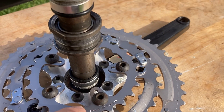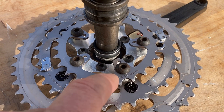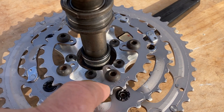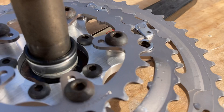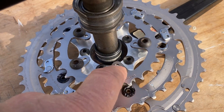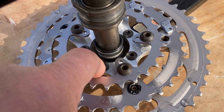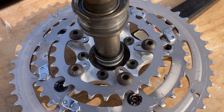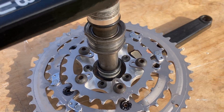This chain ring here bolts to the spider, and there are actual spacers in there — those are the Bullseye spacers. So these bolts and the spacers — there are 10 spacers total, two on each bolt — are the original Bullseye spacers.